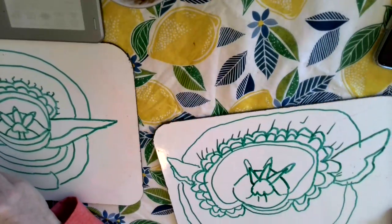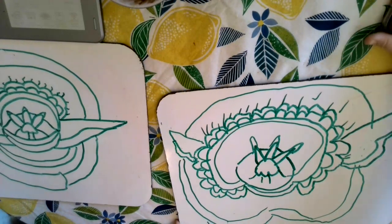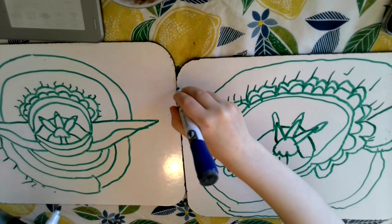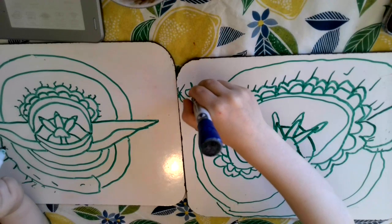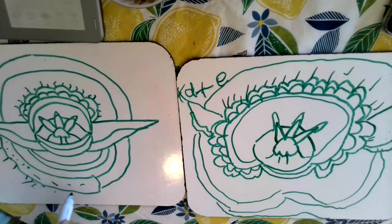All right, Maggie, would you do some lines like this all the way around? Can I drop my name so they know my name? Good job, Maggie, keep going. That's pretty. That's my name.